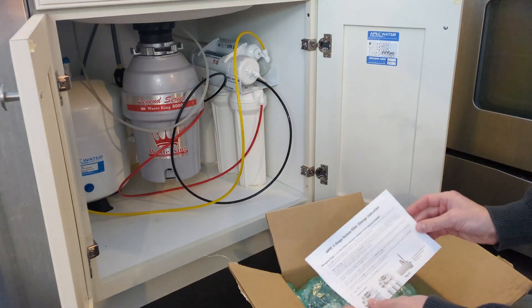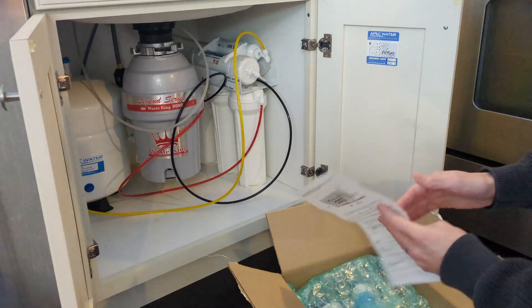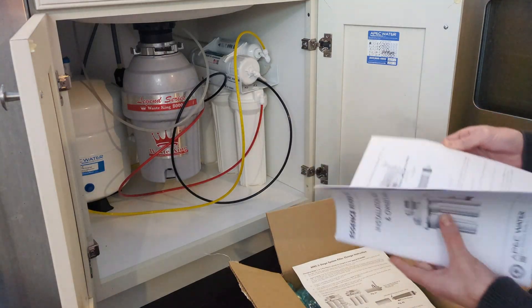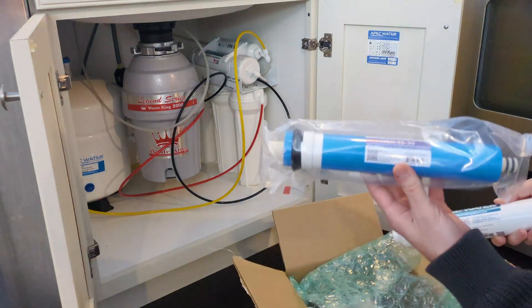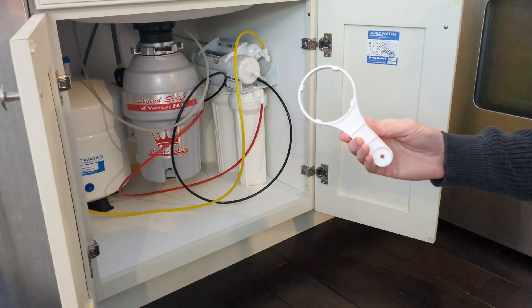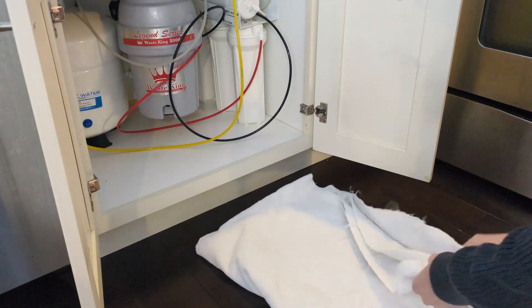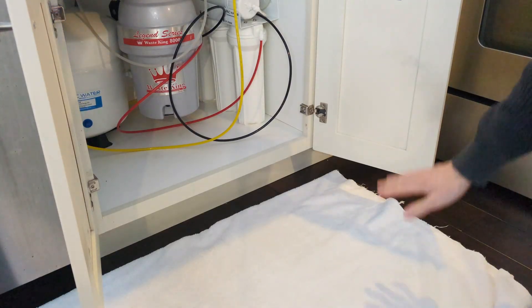In the box, they always send you the instructions for replacing any of the 5 filters, and these are decent enough instructions to use. But if you still have the original installation instruction owner's manual, this goes into a lot more detail — it's better to use this. In the box you'll also want your two replacement filters for stage 4 and 5: the reverse osmosis membrane filter and the carbon filter. You will need the wrench that the system came with for loosening the housing that contains the RO membrane. I also always lay out a towel just in case you spill any water — a lot less likely for stages 4 and 5, but I'll still put the towel out.